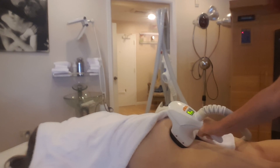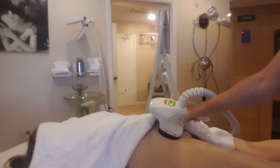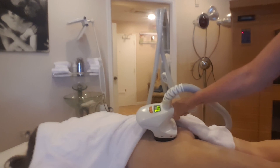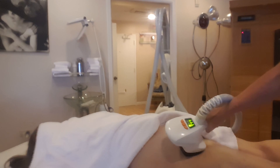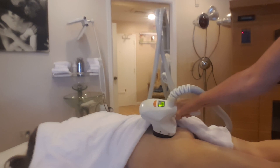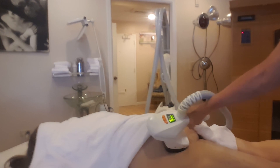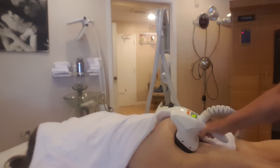I'll hold it for a second so you get an idea of what happens. Each treatment lasts between half an hour to 45 minutes, and you can treat any area on the body, from your face all the way down to your legs and thighs.